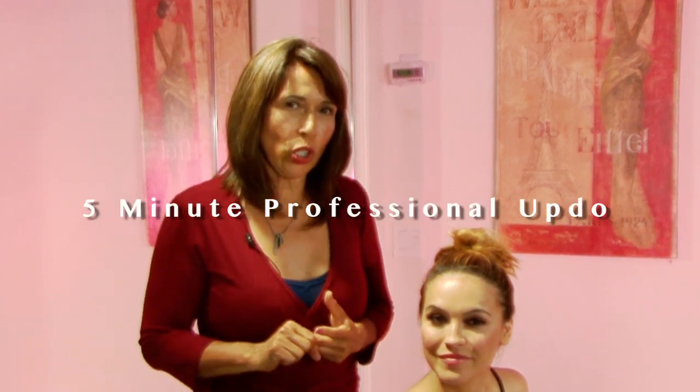Hi, today we're going to do a five minute hairstyle on Chrishell. This is for someone who doesn't want to spend a lot of time in the morning — you don't need to blow-dry, you don't need to curl. This is literally five minutes out of bed. So let's go.